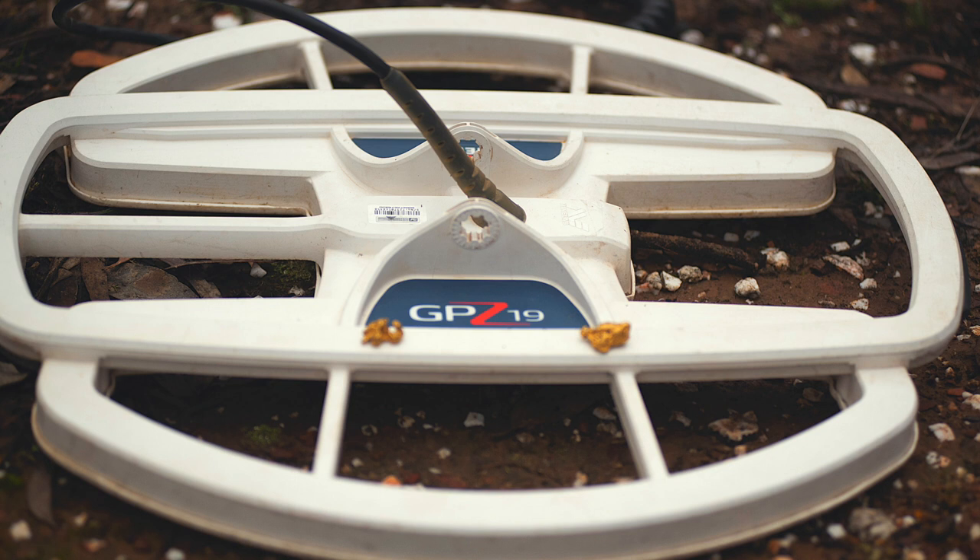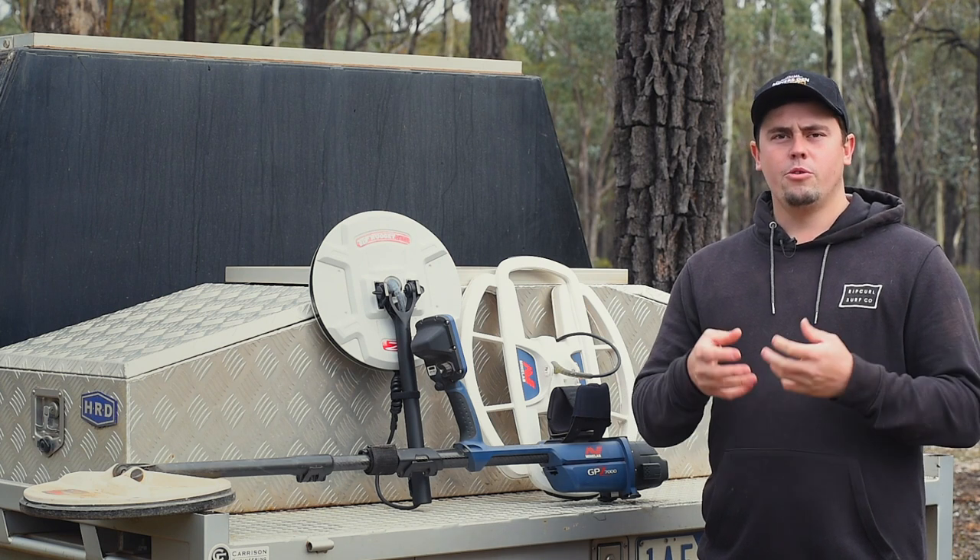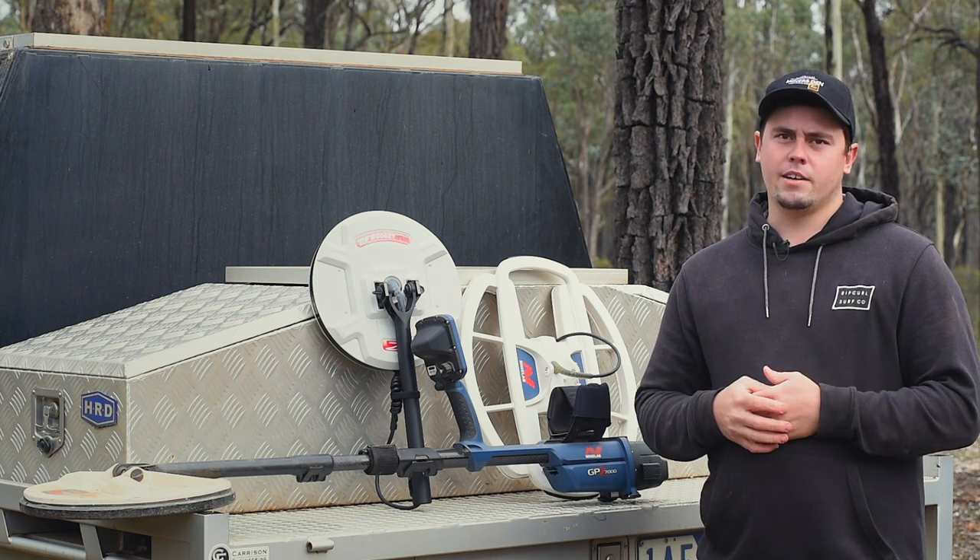The next coil we have is the 19-inch coil. It's a bit bigger and a little bit heavier. It'll cover more ground but it'll get better depth on your bigger nuggets.